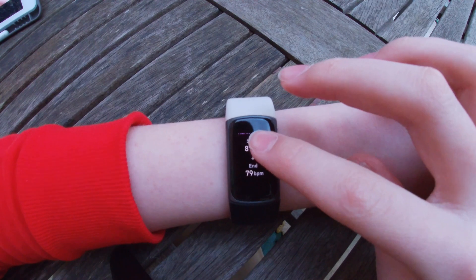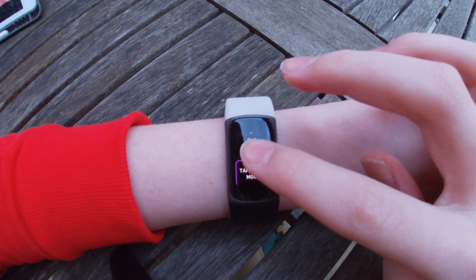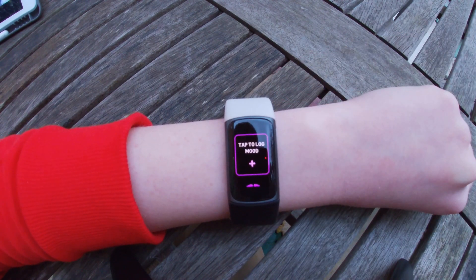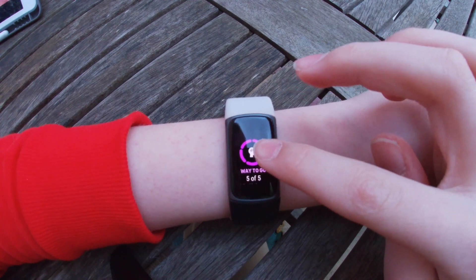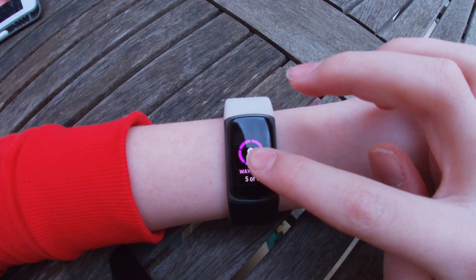And it tells you your heart rate at the start — mine was 87 — and your heart rate at the end — mine was 79. Then you can add the mood later if you want to. And then it tells you how many days of your weekly goal you've completed one of these mindfulness sessions, or one from the Fitbit app.